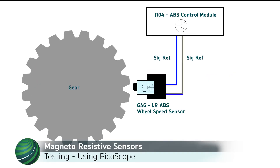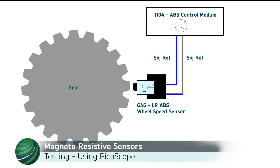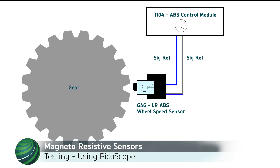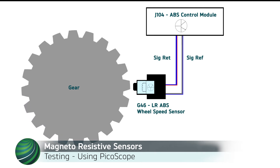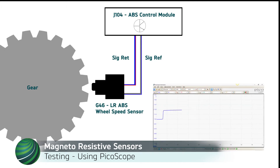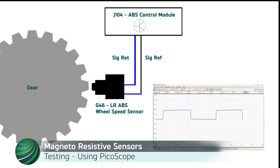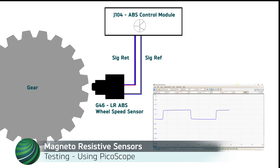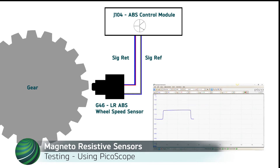Magnetoresistive wheel speed sensors create a digital signal as soon as the wheel rotates from a stop. This provides a faster and more accurate measurement of wheel speed for vehicle stability controls. A toothed wheel passes the sensor tip creating a magnetic field, activating the electronic circuit in the sensor to create a voltage change. This voltage change, or digital signal, is delivered to a control module to monitor wheel speed.